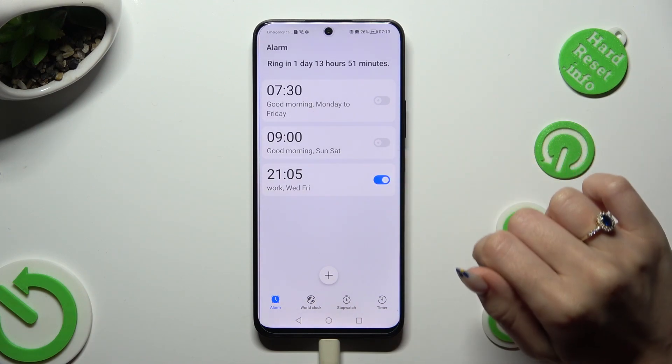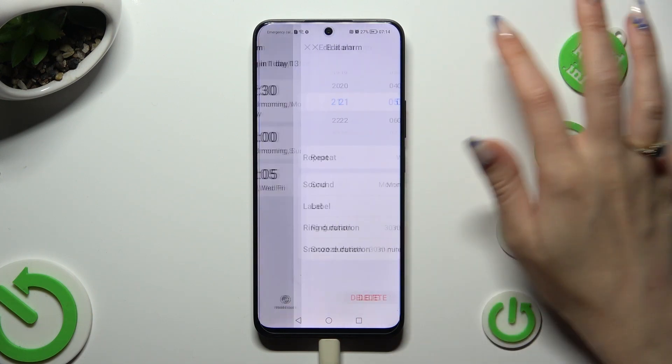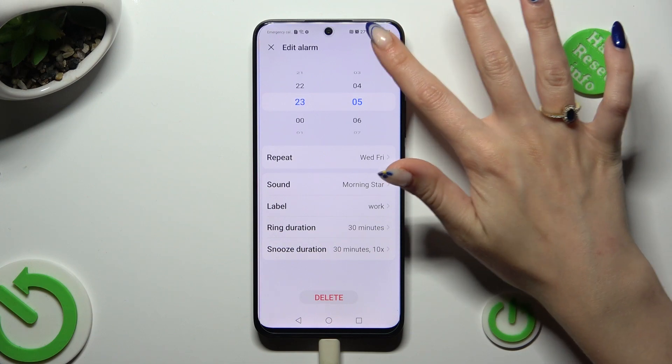As you can see, mine was successfully created. To edit it, click on it, make some changes, and tap on the same check mark.